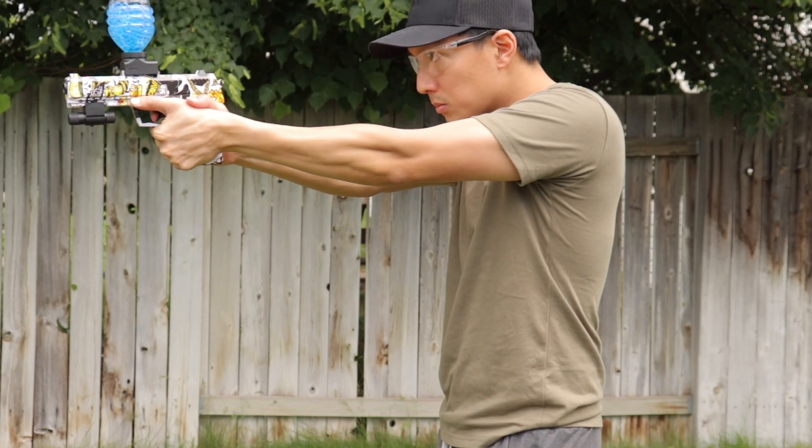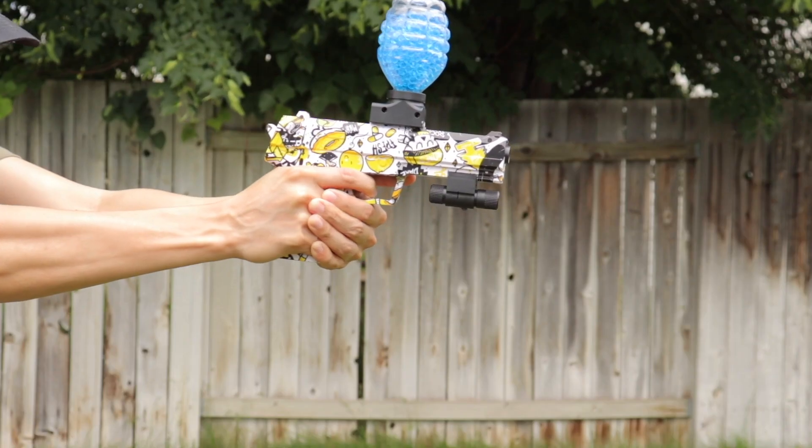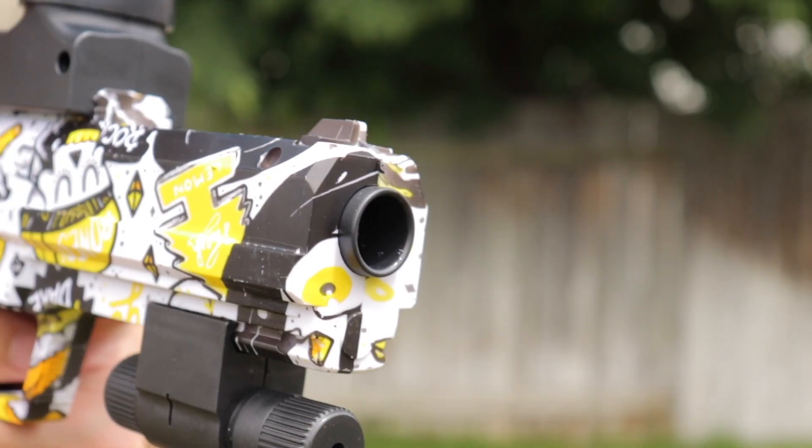This is the Ferventoys USP45 Gel Blaster. It's a fully automatic gel blaster that's powerful and compact.